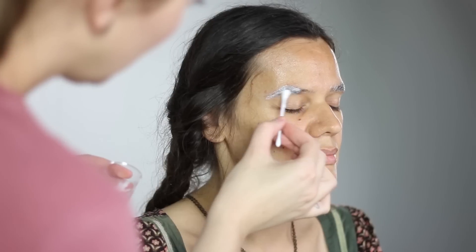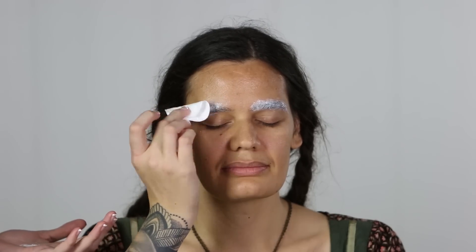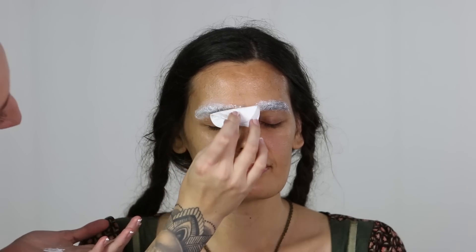We're going to start by flattening Leah's brows. We're going to apply some Pros-aid through her eyebrow, and then once that dries I'm going to use a powder puff with some translucent powder and push them down to flatten them against her skin.